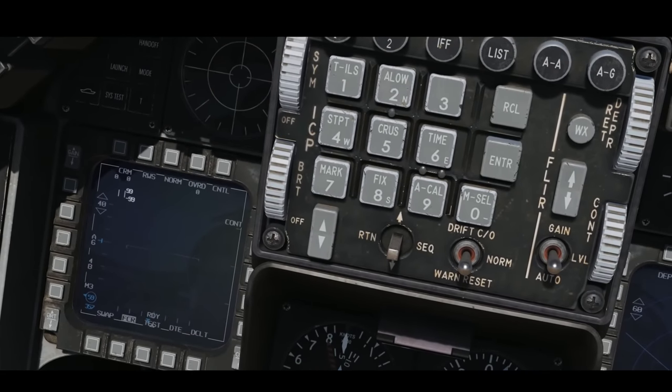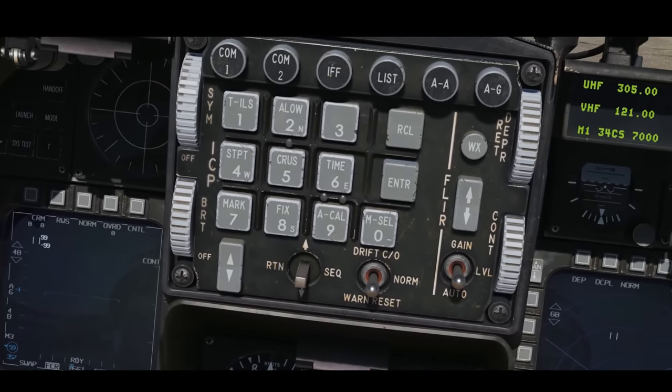I want to highlight the up-front control, the UFC. It's got that toggle switch that says RTN and SEQ on either side. That was actually super usable — I was a little intimidated by it at first, but think of it kind of like a mouse on a computer. You can use it to step through different pages and lines, and it goes to a return side on the left when you want to start over. Then on the right side you've got drift cut-out. You put that to the up position if you're in high crosswinds and you want to see your flight path vector — the little thing in your HUD that tells you where you're flying. In high crosswinds the HUD isn't big enough to show it when it's off to the side, so drift cut-out puts it right in the middle.